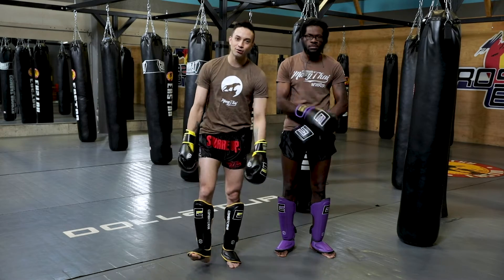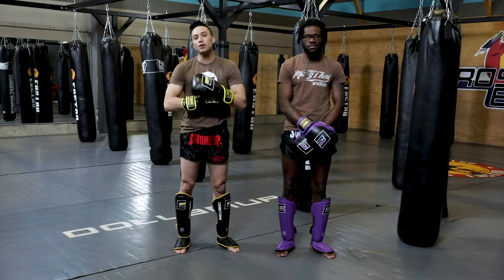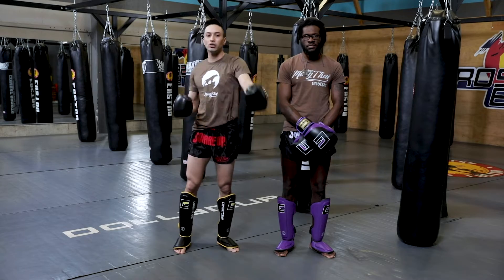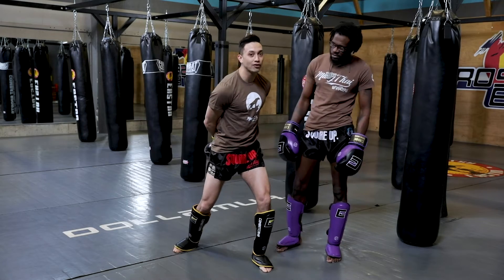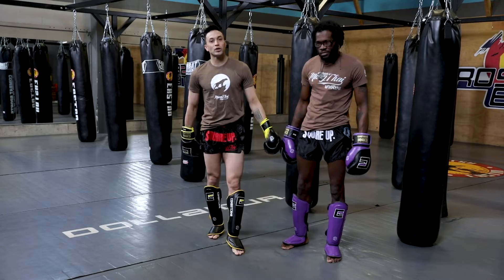Hey, Sawadee Kap you guys, Coach Matt and Coach T. Looking at another concept on my low kick offense that I really like to use — it's a simple concept of a hard lead hook into a hard rear low kick. The focus is what I do with my hands and feet: twisting and twisting.